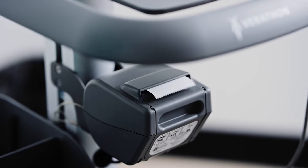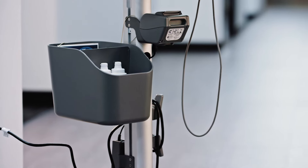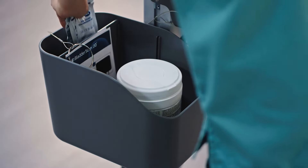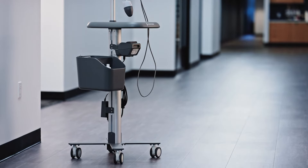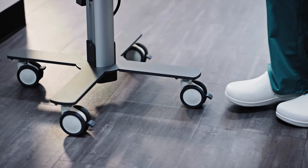The optional printer provides immediate access to hard copy printouts of exams. The storage bin features an adjustable divider so you can organize all your essential supplies. The QuietGlide wheels roll smoothly and lock in position when you are ready to start an exam.